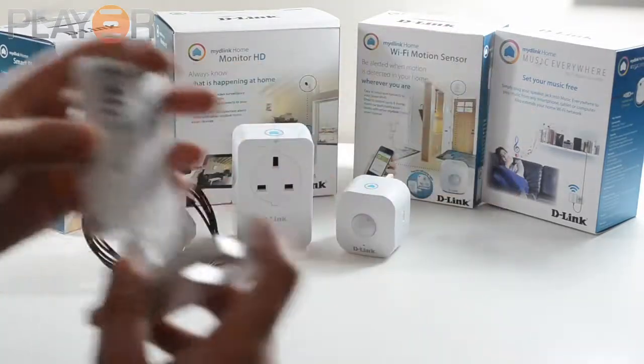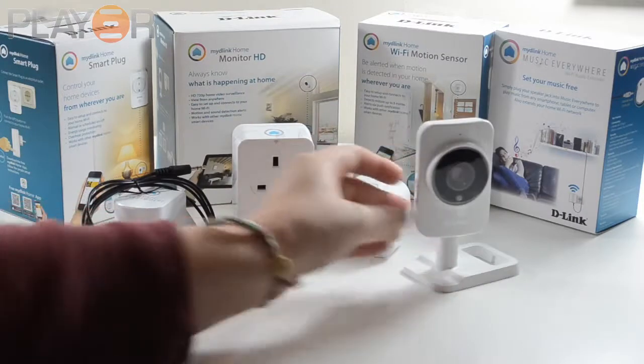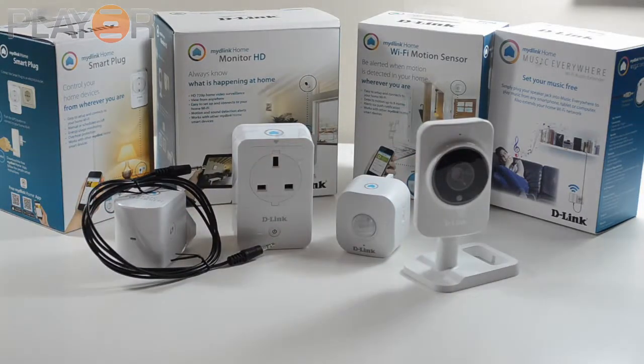The last product they sent me was the D-Link camera. This is a 720p camera with up to five meters of night vision recording capability. These are all interesting products because I think we're getting to a point in the digital age where we want stuff like this — we want to be able to turn on our toaster from upstairs whilst we're in bed.